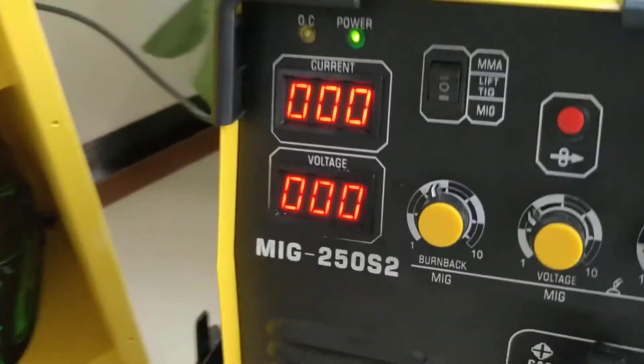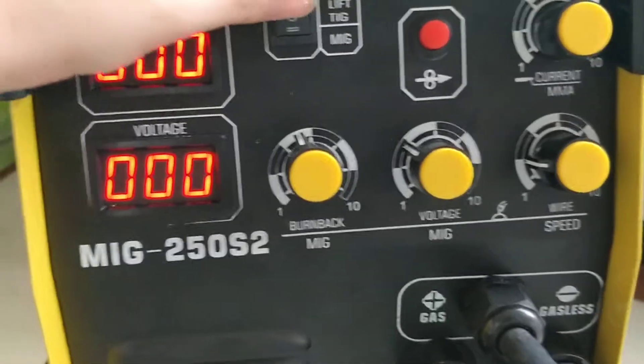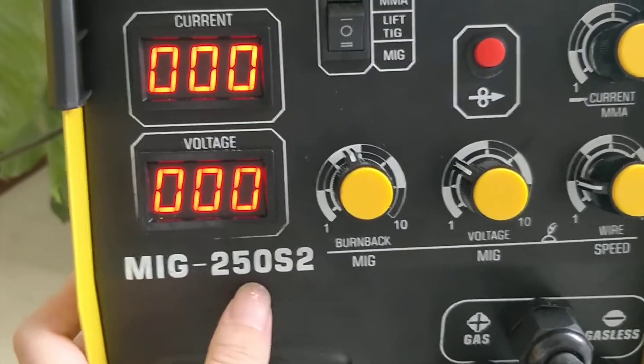Hi, we just saw our 3-in-1 welding machine, MiG250S2.